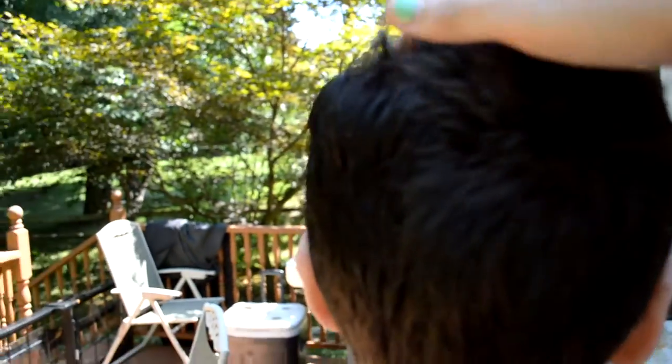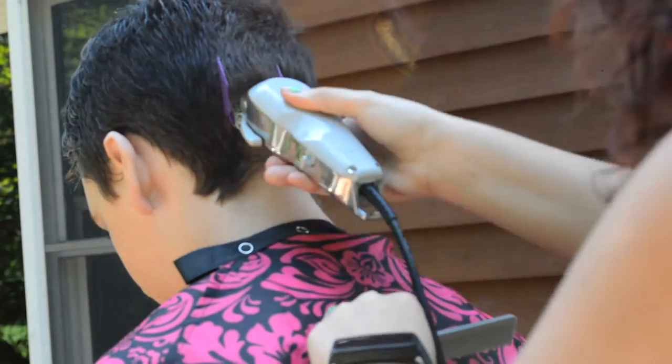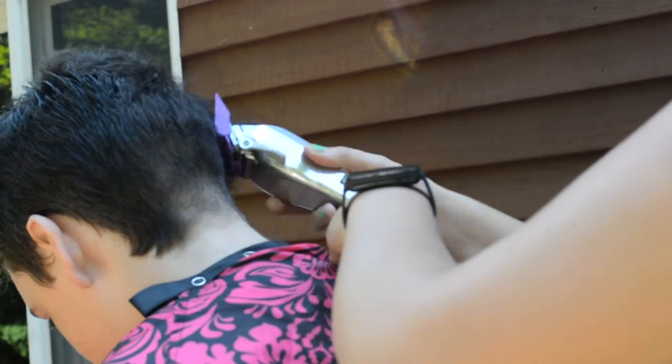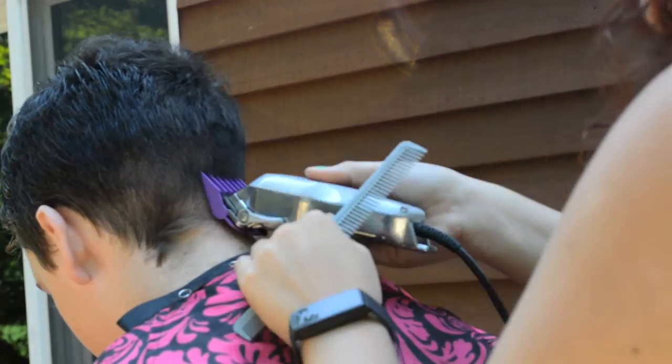Very thick hair — thick and curly — wish me luck. To start this look off I'm using a two and a half, with the lever all the way down, going a little bit above the occipital bone, doing that all the way around going in different directions, because you know hair grows in different directions. This hair is growing one way in one section, another way in another — you know the deal.